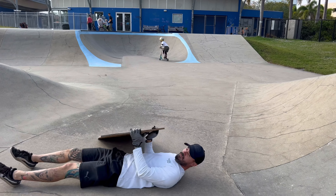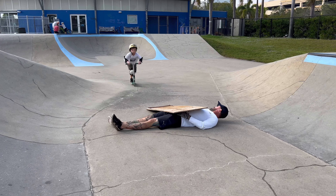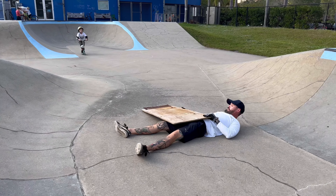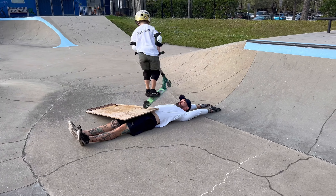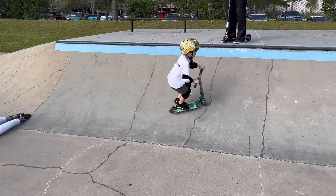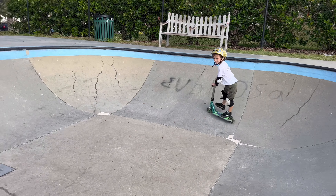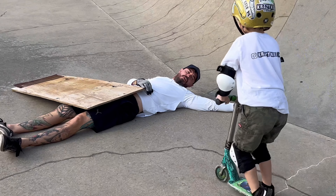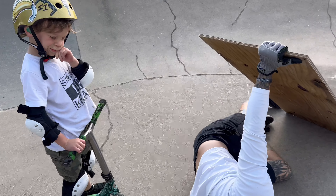Say it again. Is that high enough for a 360? Yeah. Okay. You got it. Sketchy. You're pretty good at this. I think I found a new career path. Alright, we got two more tricks, dude. Let's go.